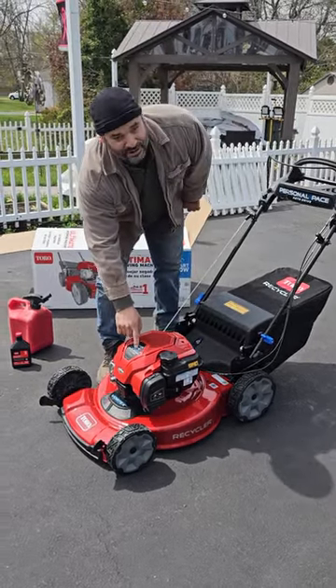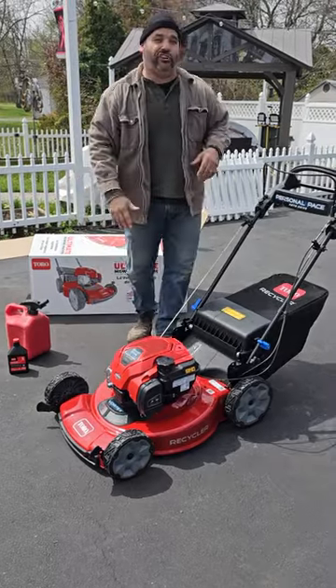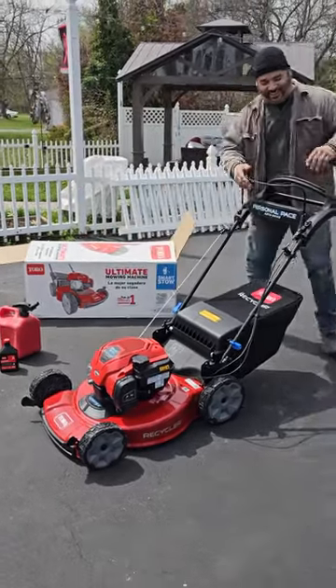It does say on the front that it's guaranteed to start, so we shouldn't have a problem. Let's put that to the test.